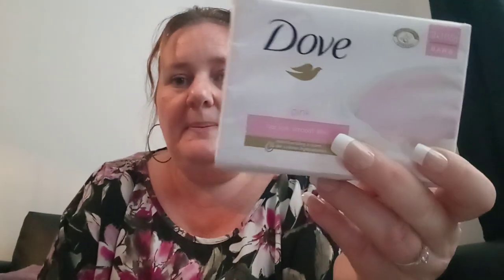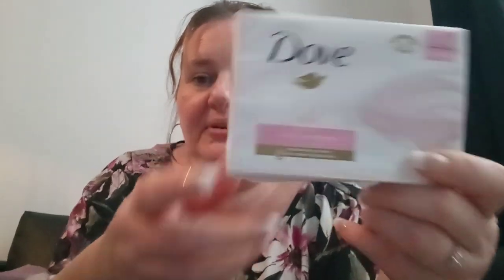I've got some pink Dove soap. To be honest I only really got it because I like Dove and it's pink — I like the colour pink. So yes, how sad is that — I bought pink Dove just because it was pink!